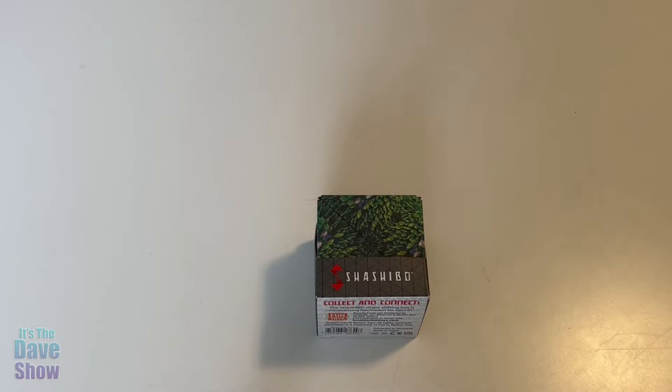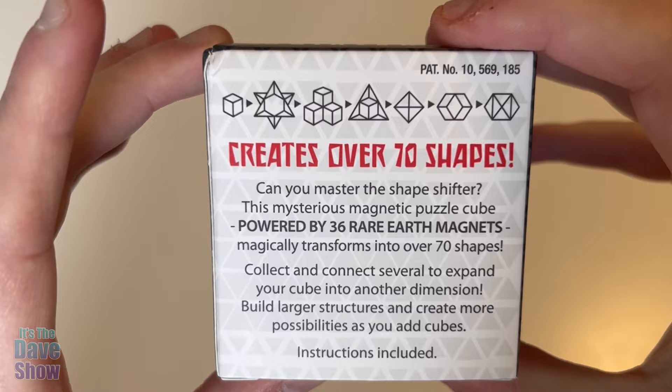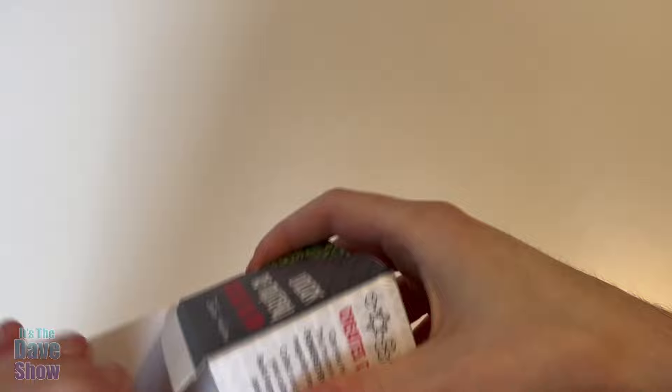Hello, I'm Zachary David with It's The Dave Show, and today we've got the Shashibo. It's like a little puzzle box. You can create different shapes with it. Because they're magnetic, you can actually put tons of their boxes together. They also go with a little app that you can do, which will help you with all the puzzliness.